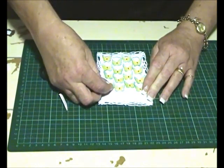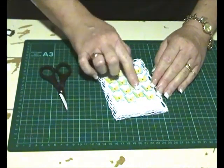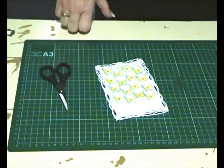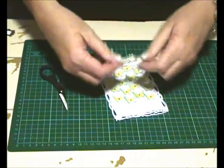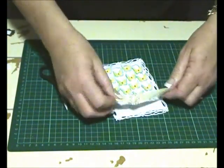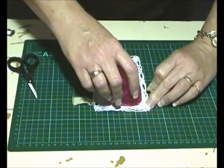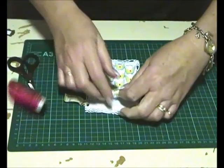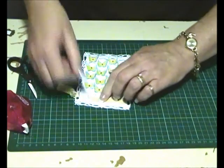The next thing is adding the ribbon and the slider or buckle. I have a Wanna Scrap bling one and I'm just going to pop it through the holes. I'm using my Easy Runner to add some tape and sticking the ribbon down at the front, with the joiners under the buckle.